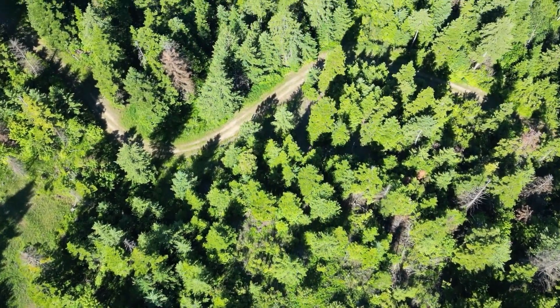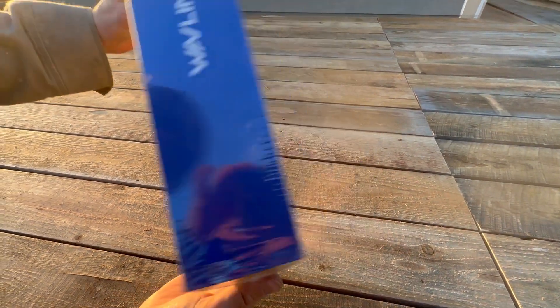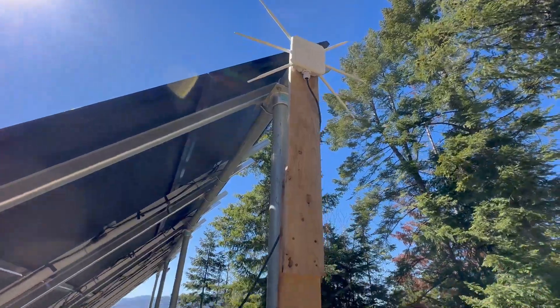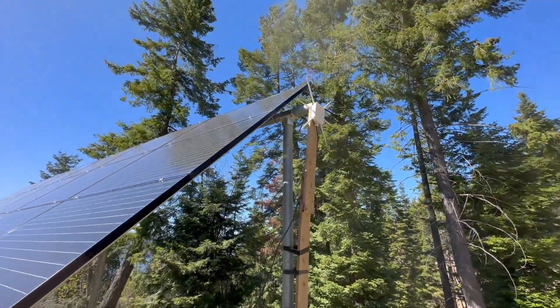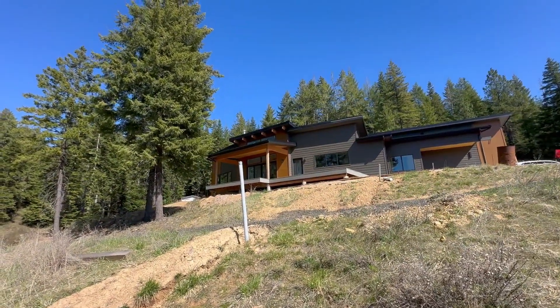So we installed this — the Wavlink X3000 Outdoor Wi-Fi 6 Extender. I meant to make a review back then, but honestly, we just got busy building the house. Now that the house is almost done and we've been using this extender for about half a year, I figured it's time to finally tell you how it worked.